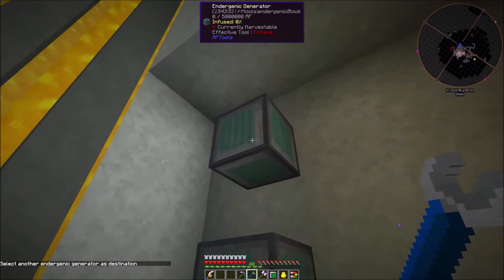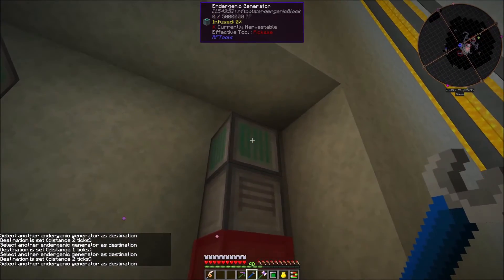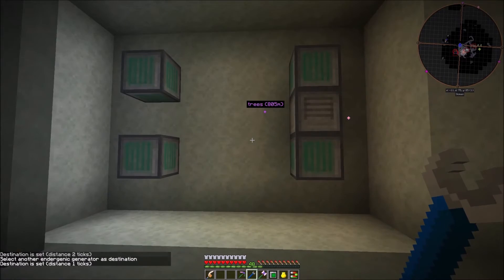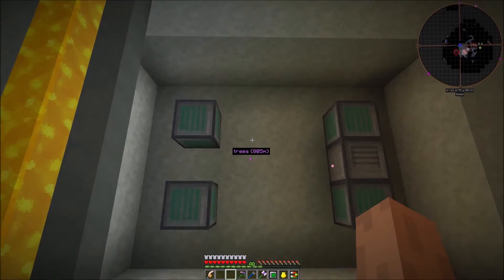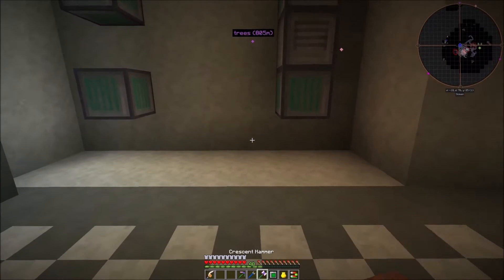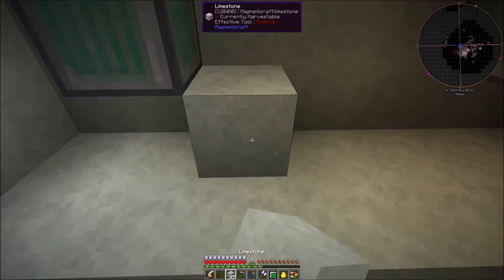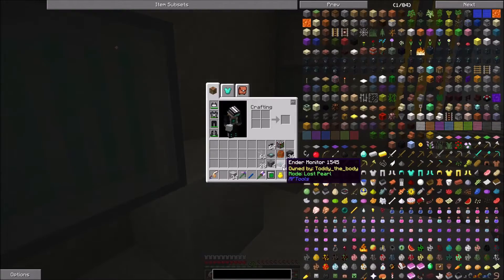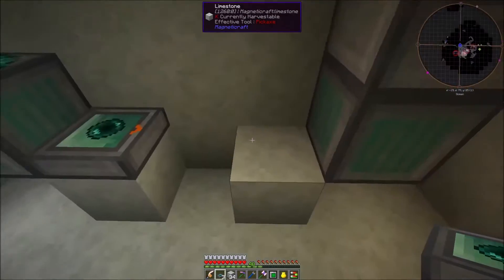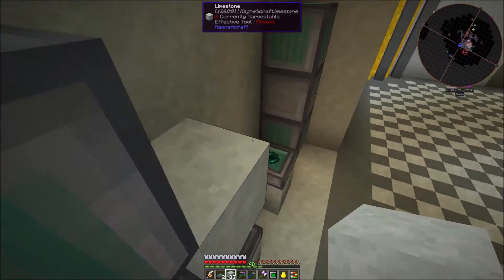I'm going to link my other tutorials down in the description where you'll be able to see a better explanation of how this works. This video is just going to show you the setup, assuming you've seen the how-to videos. We need to set up the ender monitors - as I explain in the tutorial video, they detect when a pearl has arrived inside each of these generators.